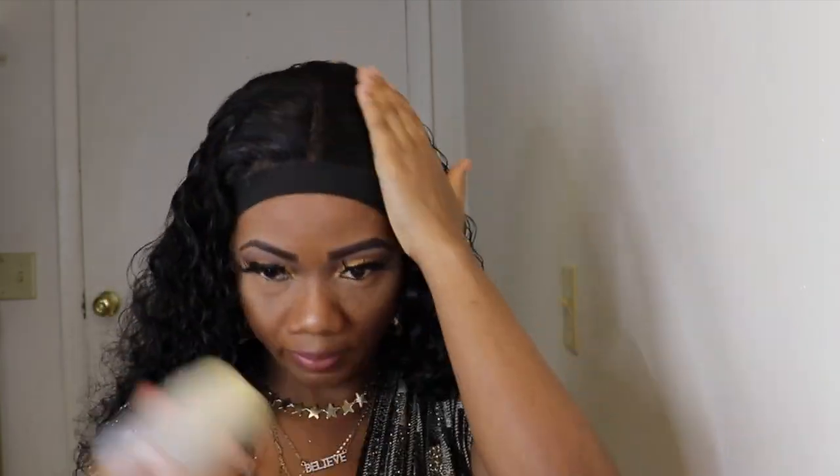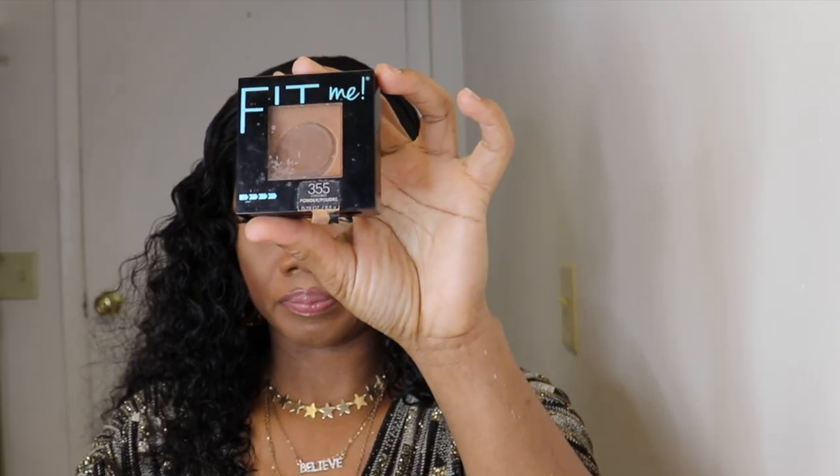Next, I'll go in with a Kira Kira wax stick. I am adding the concealer to the parting space, then I'll go over the concealer with the Fit Me Maybelline powder.